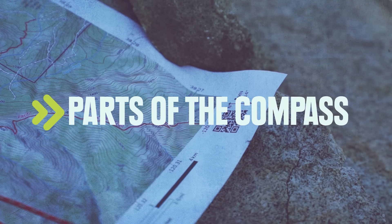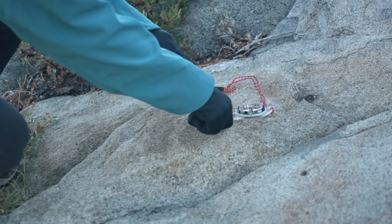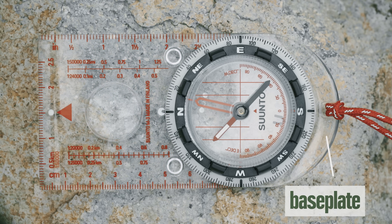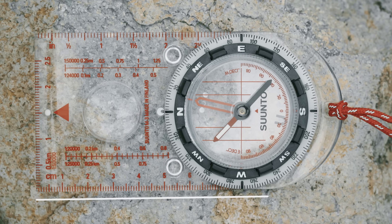It's going to be hard to talk about how to use a compass without first understanding what all the different parts are for, so let's go through that quickly. This is the base plate. It's clear so you can see the map below it, and there's always at least one straight edge that you'll use later for taking bearings.